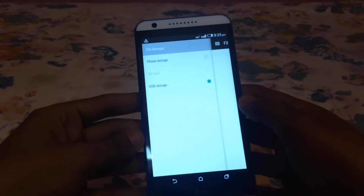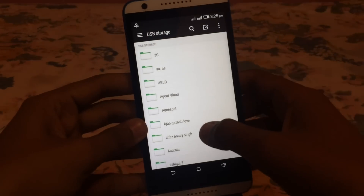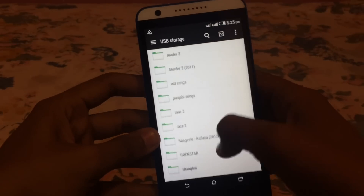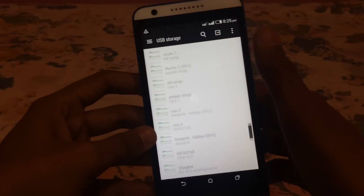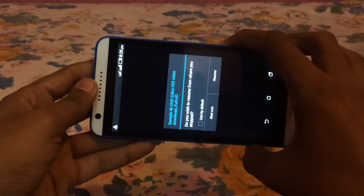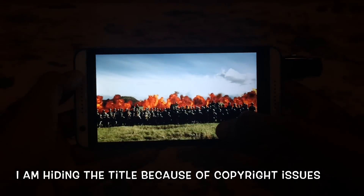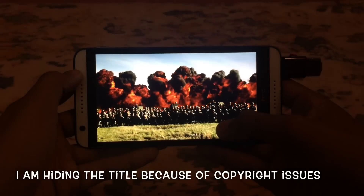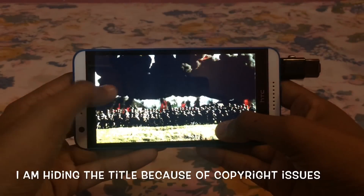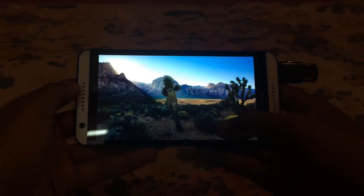Let me open the file manager. As you can see, it has detected our pen drive and these are all the video files. Let me just play one of these videos. As you can see, it's playing the 1080p video without any issue.